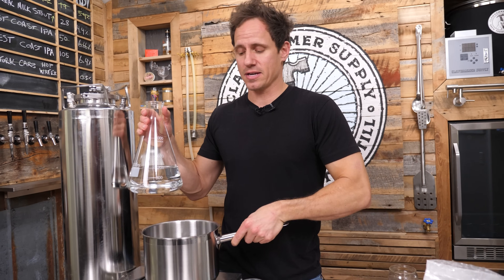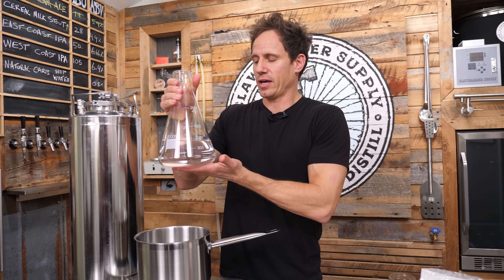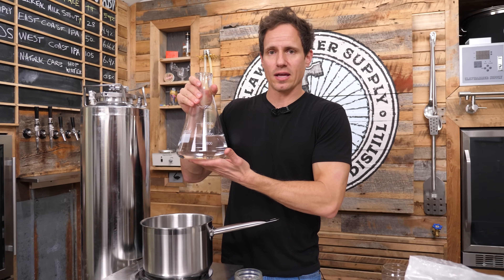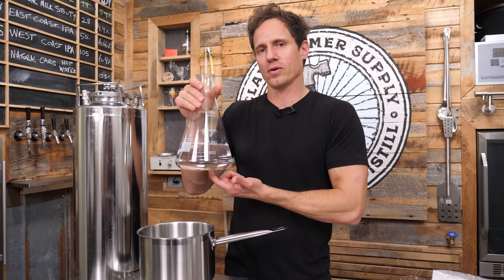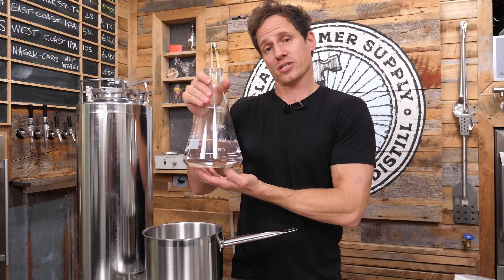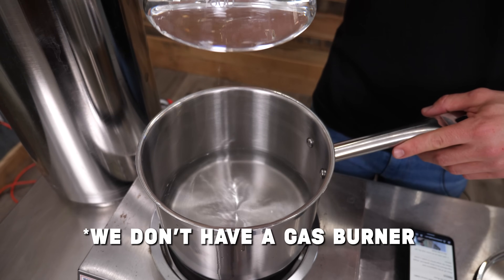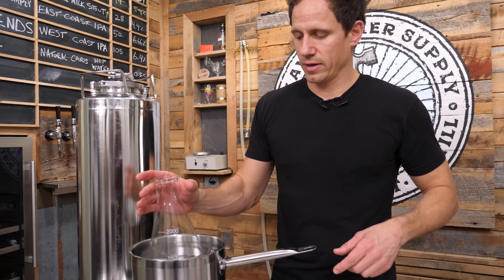In the past you may have seen some unscrupulous characters on the internet put a flask like this directly on a hot plate — and I'm not gonna name any names — clawhammersupply. You really shouldn't do that. That stresses the glass out and it causes these things to break. So what I'm gonna do is put this in a hot water bath in a pot, and we're gonna heat it that way.